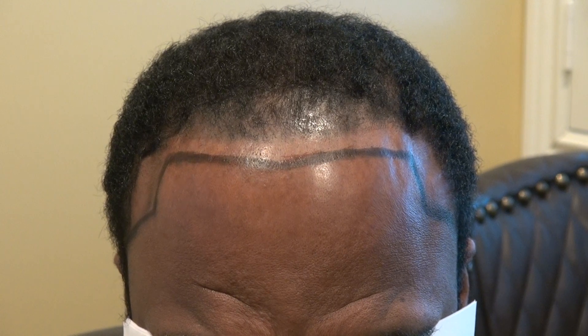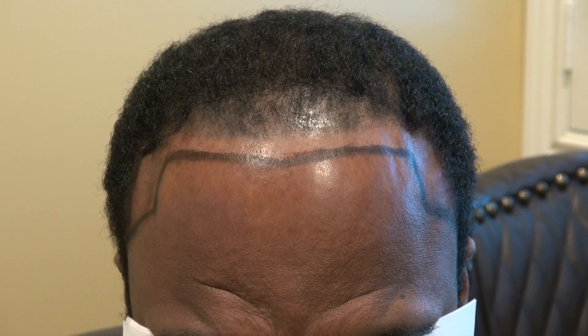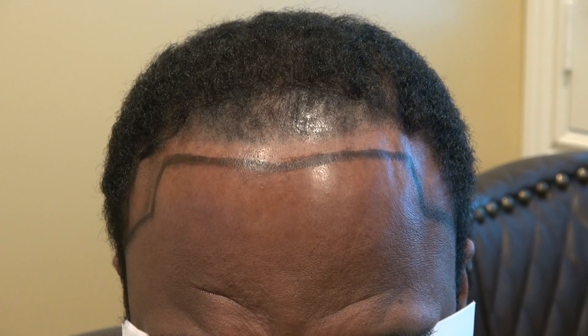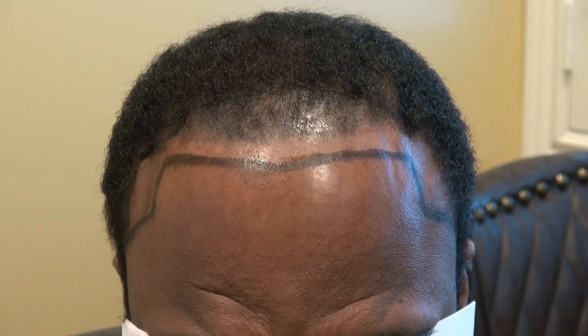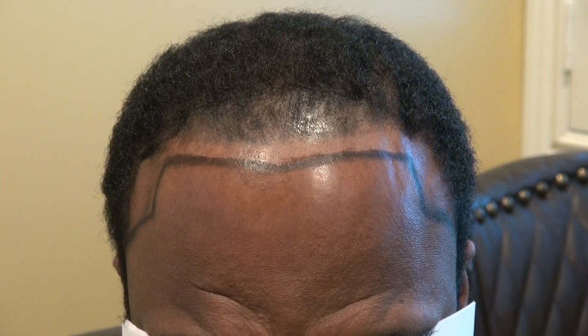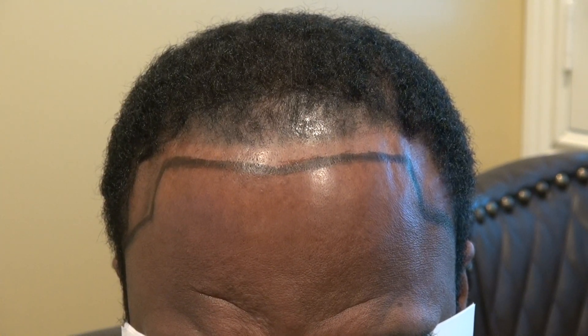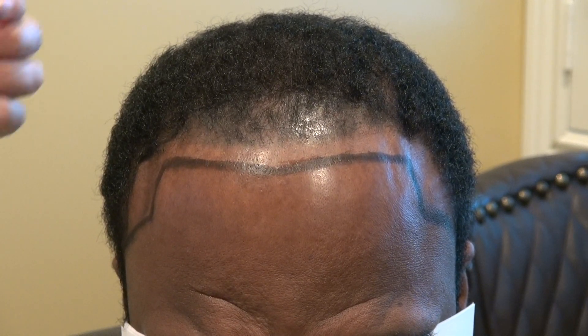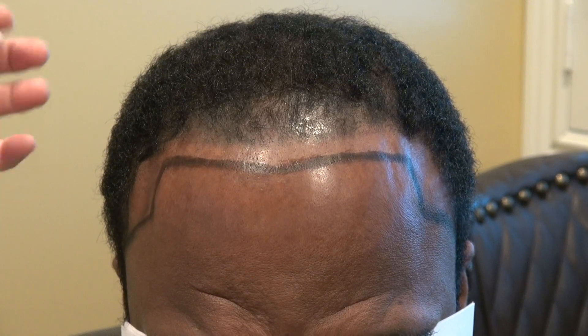The best approach is a hair transplant, and for this client we're going to do FUE. FUE is the most advanced technology available and the least invasive compared to the strip method. For African Americans, you don't want a strip method with a linear scar running from one ear to another, because it's very visible if you wear your hair short. You can hide it if you wear it long, but FUE is the better choice.